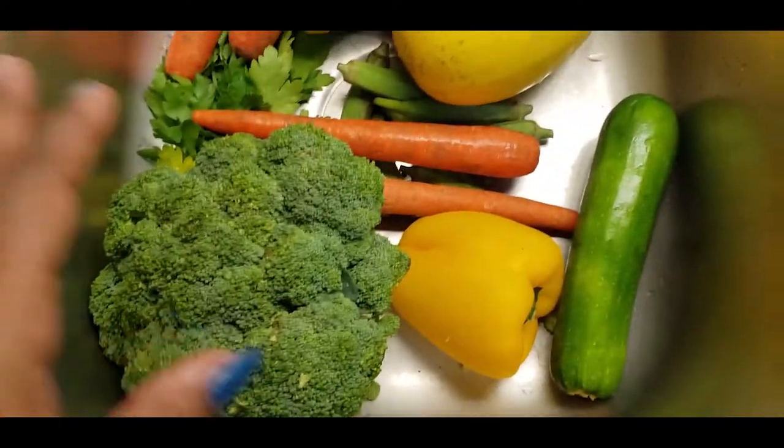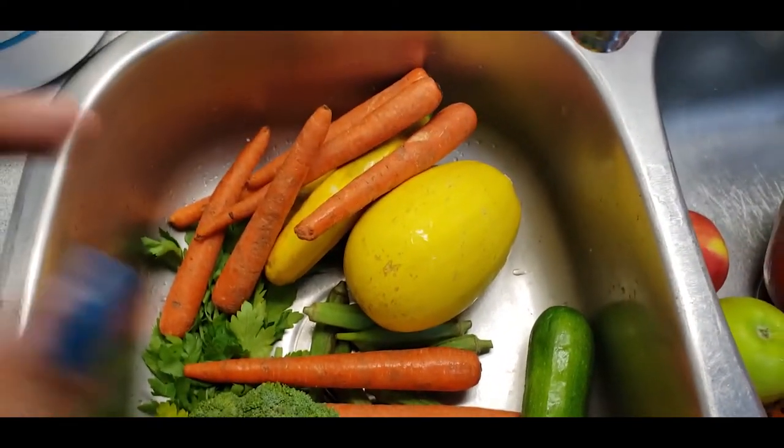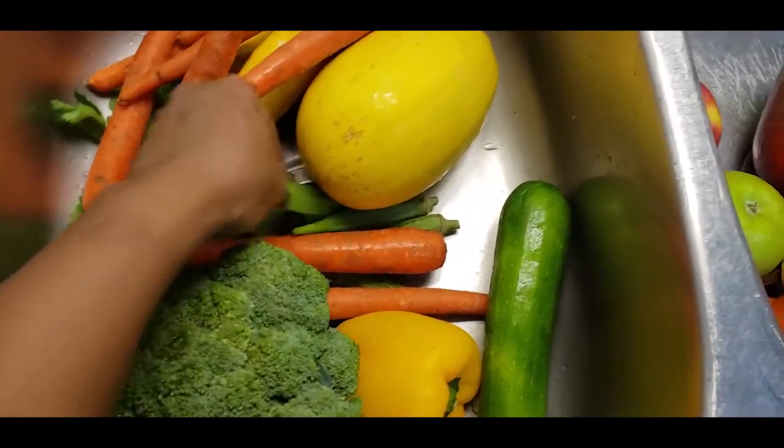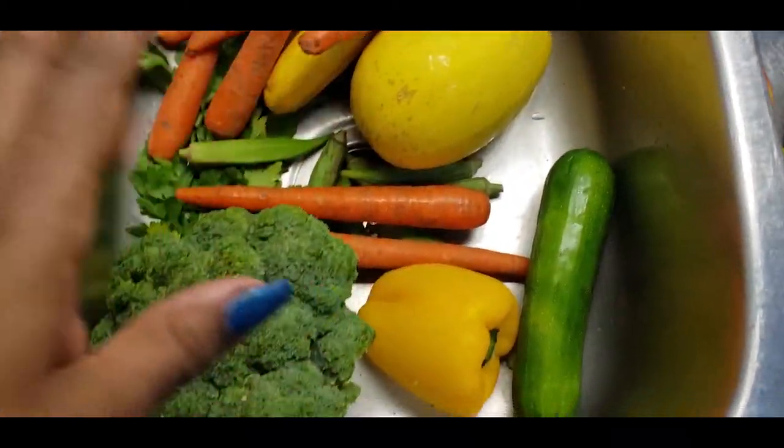I do have here broccoli, zucchini, cucumber, parsley, okra, carrots, and bell pepper.